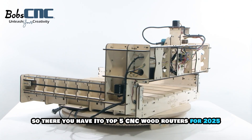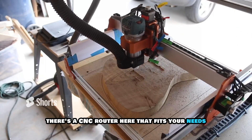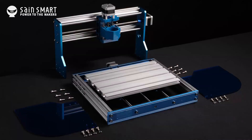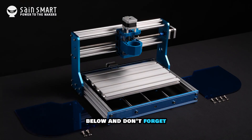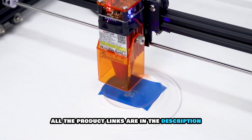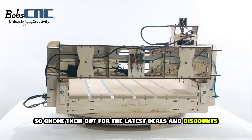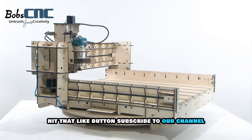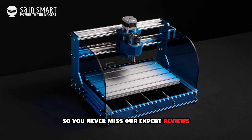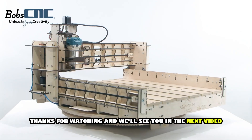So there you have it — our top 5 CNC wood routers for 2025. Whether you are a beginner or an experienced woodworker, there is a CNC router here that fits your needs. Which one do you think is the best? Let us know in the comments below. Don't forget all the product links are in the description box and pinned comment, so check them out for the latest deals and discounts. If you found this review helpful, hit that like button, subscribe to our channel and turn on notifications so you never miss our expert reviews. Thanks for watching and we'll see you in the next video.